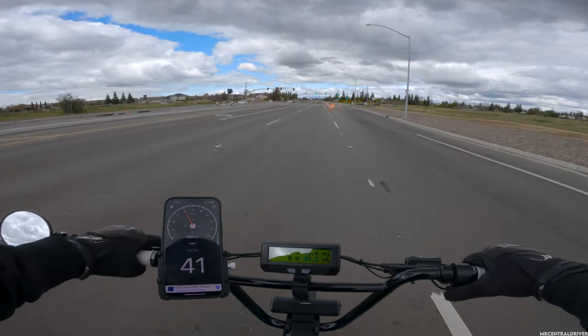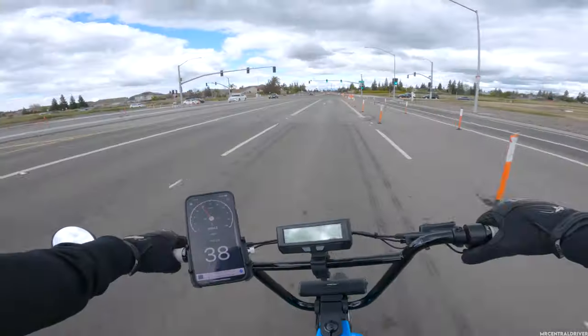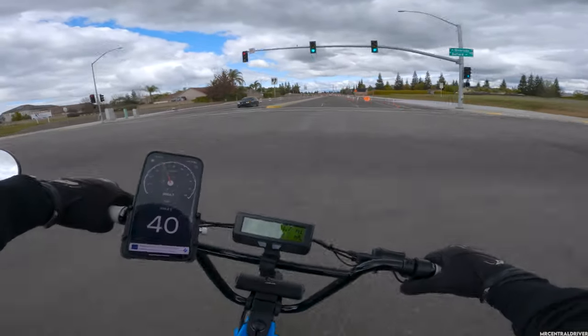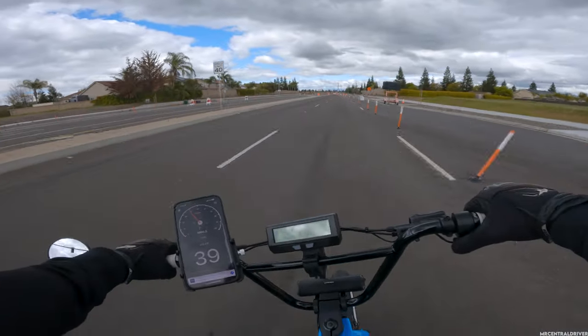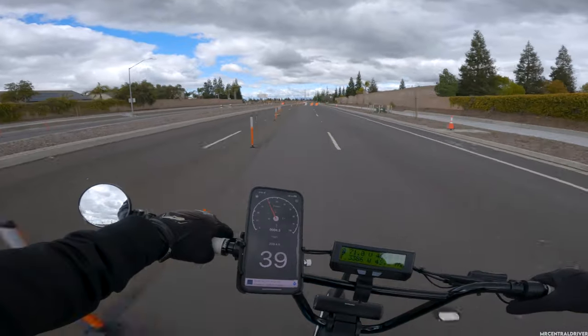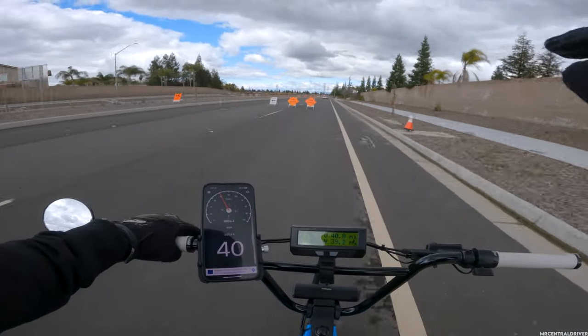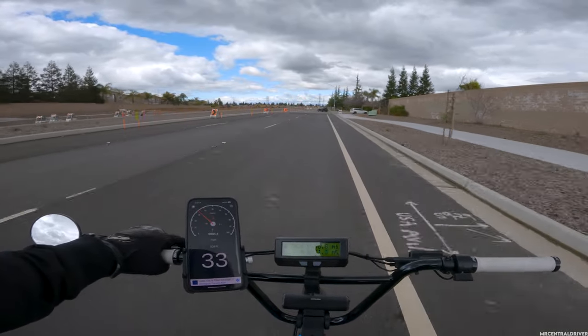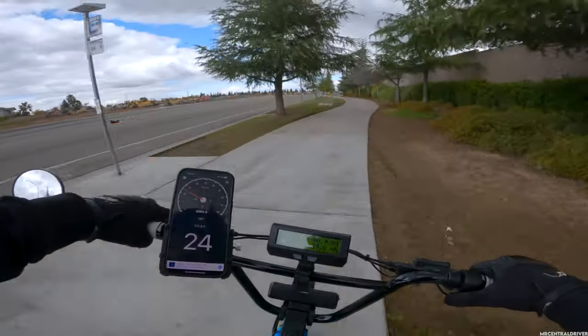I took a moment of silence for that turn because that was just too damn fun. Just having a blast — let's go!